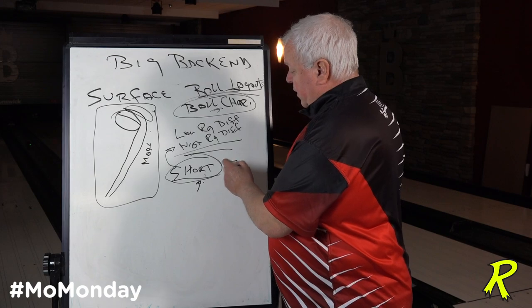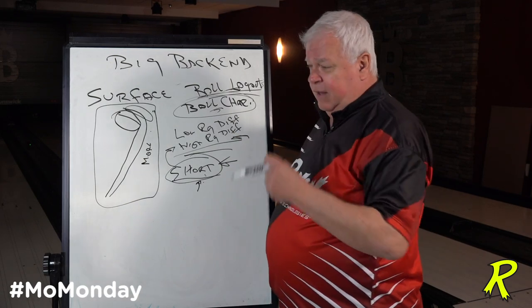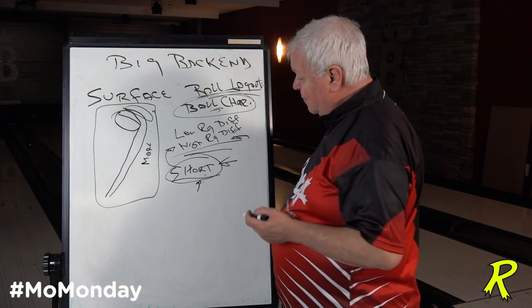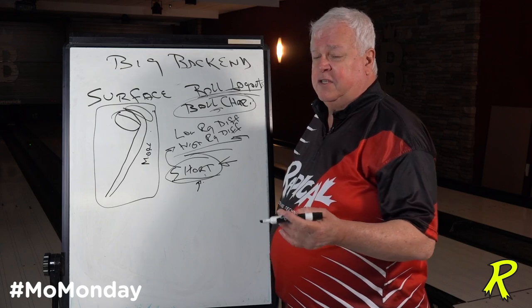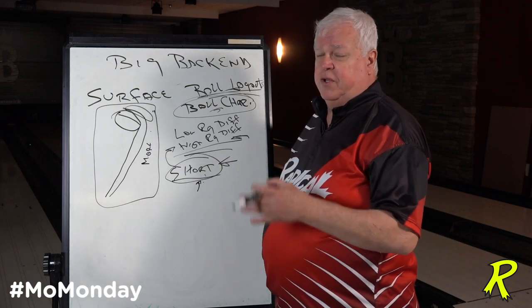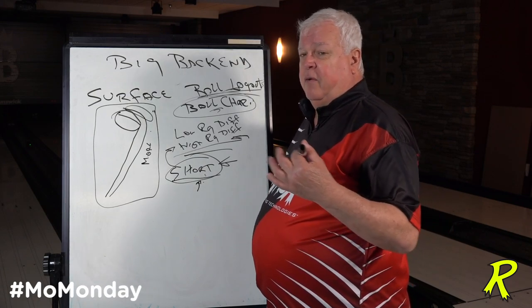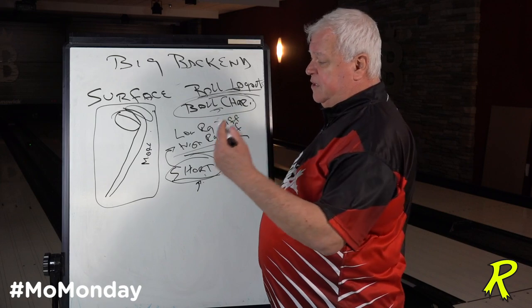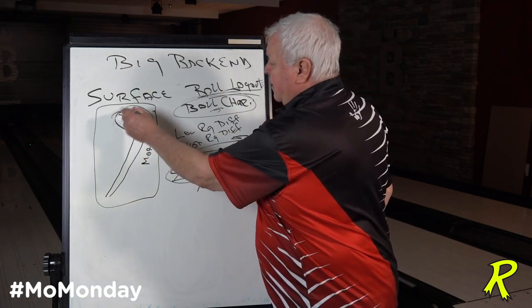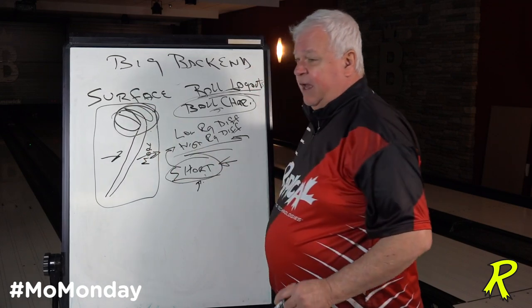If that doesn't work, you start looking at different drill patterns. One of the things we also have to look at is the amateur versus the pro. An amateur player looks at the lane side to side — where the puddle is, where the dry boards are — and throws it to the dry. A pro looks at the length, forward to back. He wants the ball to come off a spot down lane a certain way. His focus is down lane, while amateurs are looking side to side.